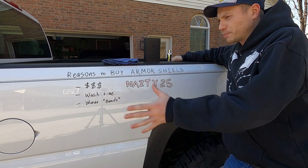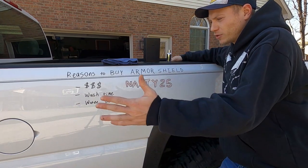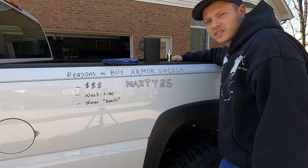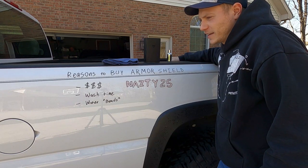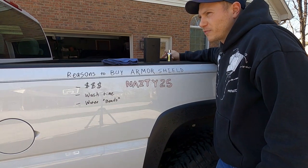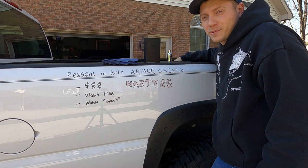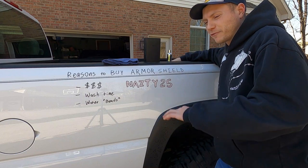The last reason is the water beads. I'll show you somewhere in this video — when you're spraying it off, the water just beads up real nice and makes it really easy to dry, which also cuts down your wash time. It just looks really good after. This has been six months since I've done the Avalon King Armor Shield and it looks brand new. I did a paint correction right before, then the ceramic coating, and it still looks brand new — probably better than the factory paint.